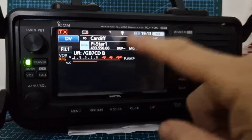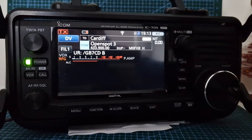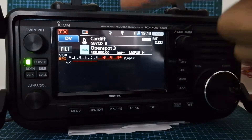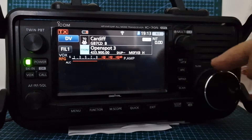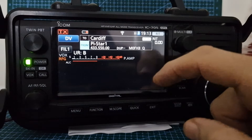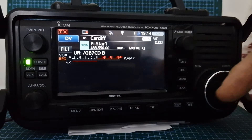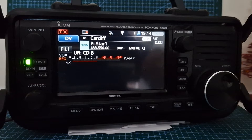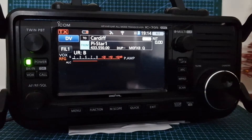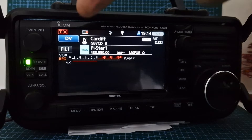If we move away from our hotspot to the OpenSpot, which is not on the internet, we're still monitoring — that's the clever thing. The top section is monitoring GB7CD via the internet, so we can still get traffic from that. On the B section, if we go back to our hotspot connected to 'One Charlie,' you can't hear both at the same time. But if One Charlie was busy, you'd hear it come through and the white monitor would mute — you can only hear one at a time.